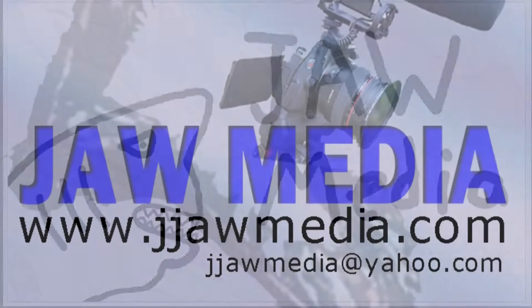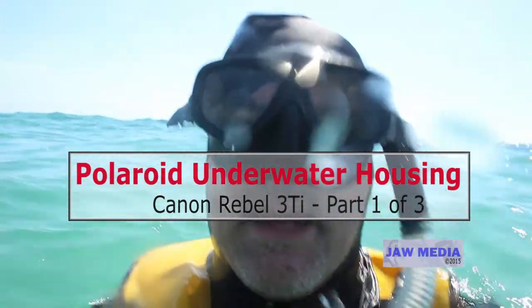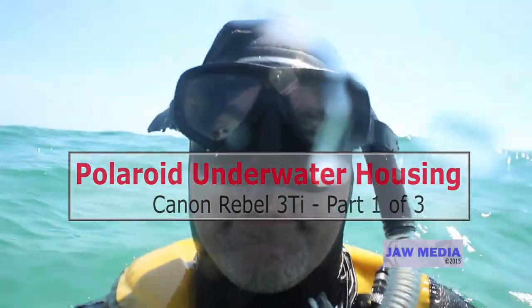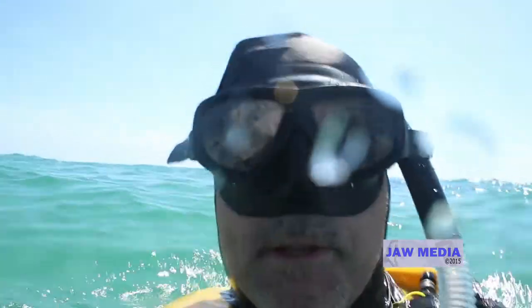JAW Media. Hi, this is Javier Aparisi. Welcome back to JAW Media. Today we're going to talk about the Canon Rebel 3Ti and the Polaroid underwater housing, which we are using at this moment to film ourselves out in the water.